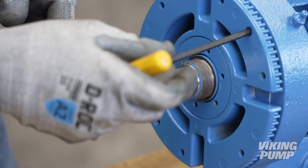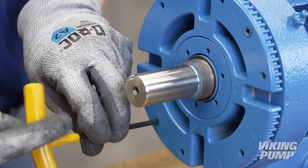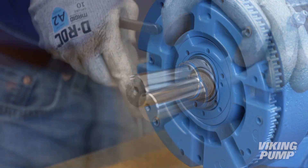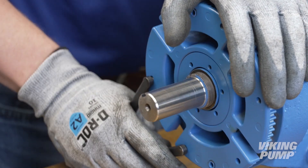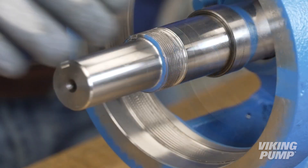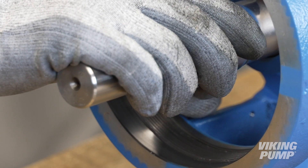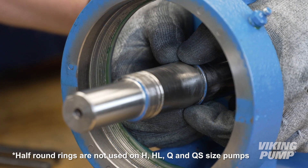Remove and discard the lock washer. Loosen the bearing housing set screws. Loosen and remove the bearing housing. Remove the bearing spacer collar — the collar may have come out with the bearing housing. Remove the half-round rings.